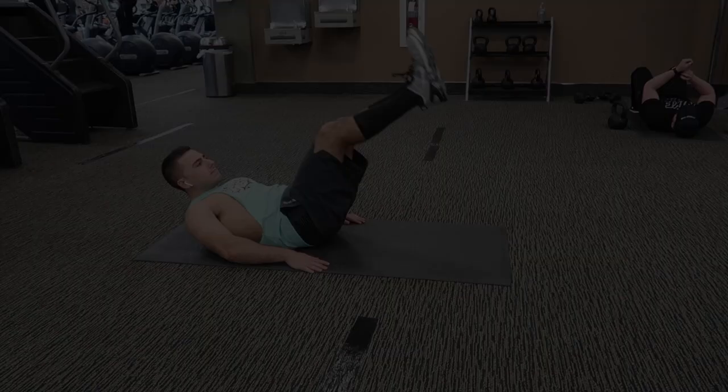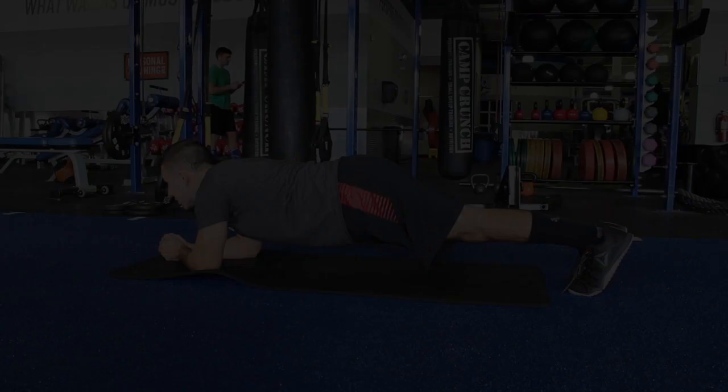Finish it off with more abs: leg raises for three sets of 15 and planks for three sets of 60 seconds. That wraps up the full workout. Thank you for watching — I hope you enjoyed it. If you did, please leave a thumbs up and consider subscribing.